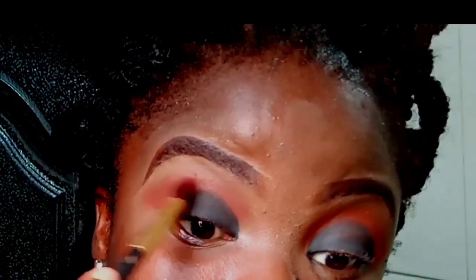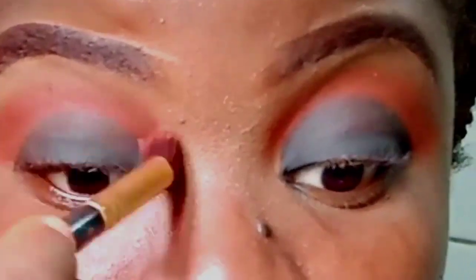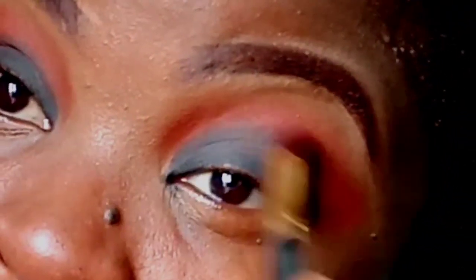After doing that, I'm going into the brush we used to apply the orange shadow and using it to blend the edge of the black eyeshadow into the orange eyeshadow, because you don't want anyone to be able to tell where your eyeshadow begins and where it ends. Blending is key in eyeshadow application — you want to make sure you blend everything properly.